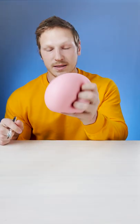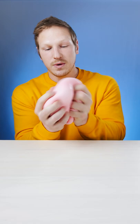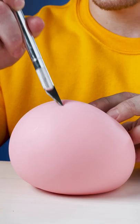All right, this is the giant gum stress ball. We're gonna cut into this bad boy in a second. But first, let's squeeze this guy. Look at that. Almost looks like gum. Is it gum? I don't know. We're gonna find out though. All right, let's cut into it.